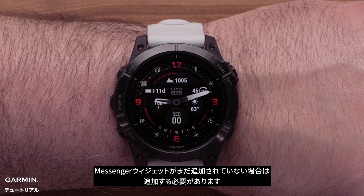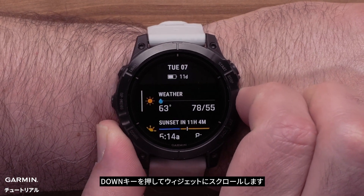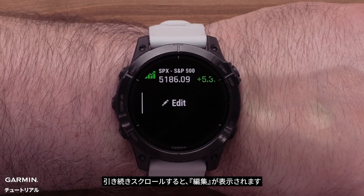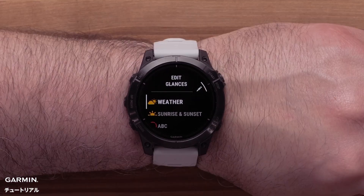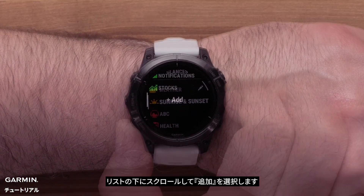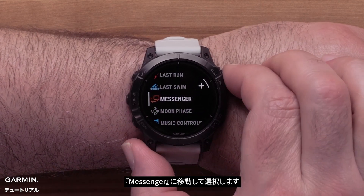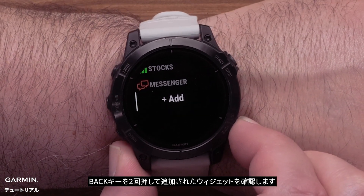If the glance has not already been added, you will need to add it now. From the watch face, press the down button to scroll through the glances. Continue to scroll until you see Edit, then press the Start Stop button to select it. Scroll to the bottom of the list and select Add. Locate Messenger and select it. Press the Back button twice to see the added glance.